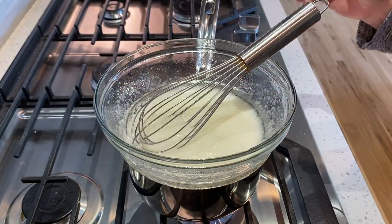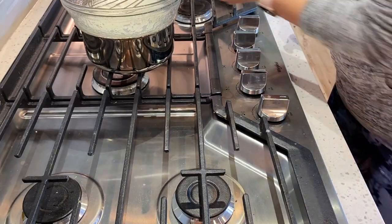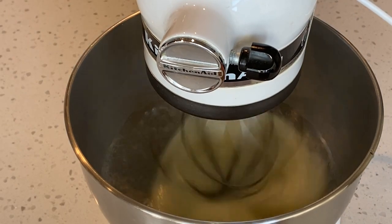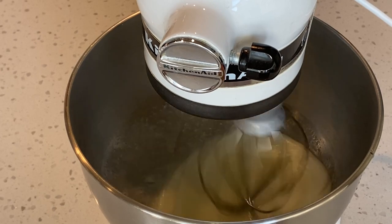Once you no longer feel any grains, you're good to go and can transfer your egg whites over to the mixer. Now pour your egg whites into the bowl of your stand mixer and slowly turn up the speed. I typically whip my meringue at a speed of 7 or 8.